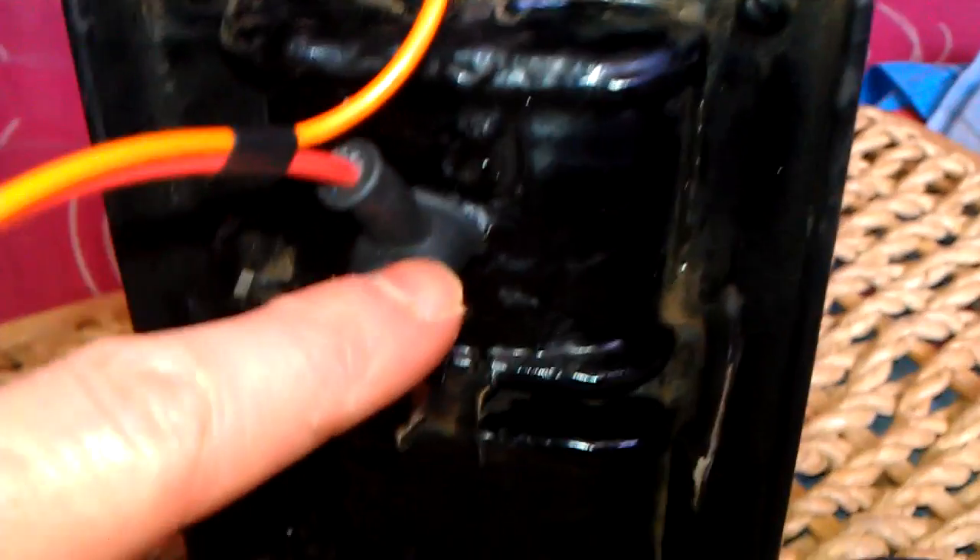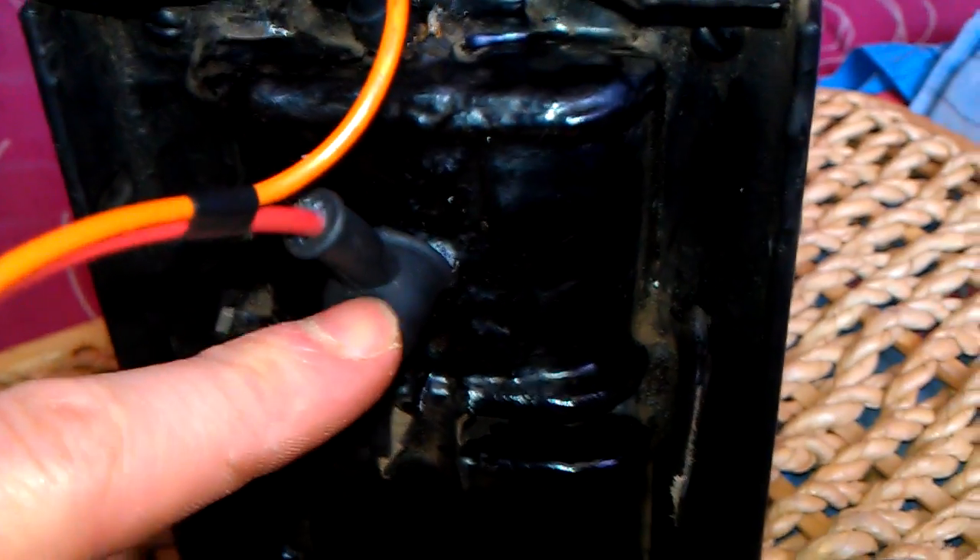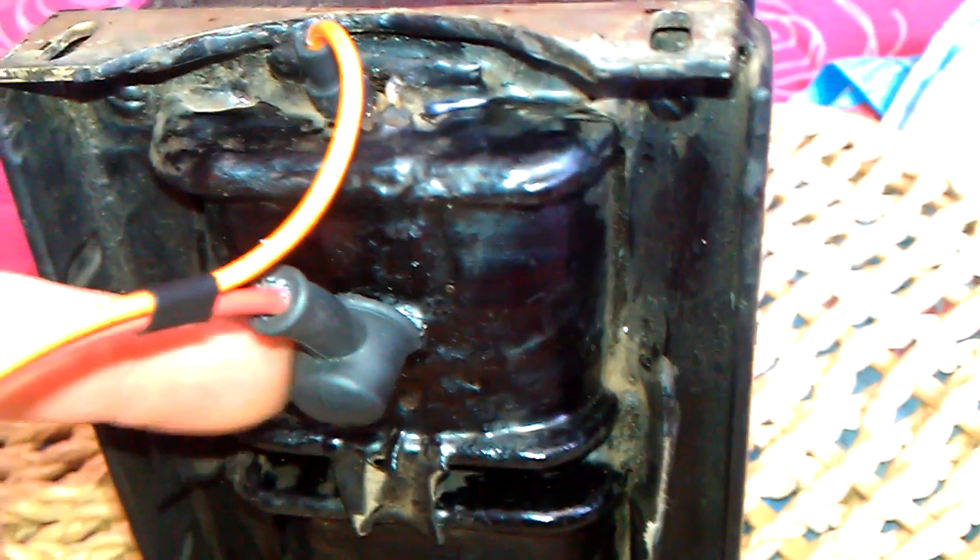This is your primary coil just here. You can have 110 on this one as well. And this is your secondary output. There was a little stud that sticks out of there from the primary, from the secondary output. These are the two outputs just here — this is the ground side and this is the main output.